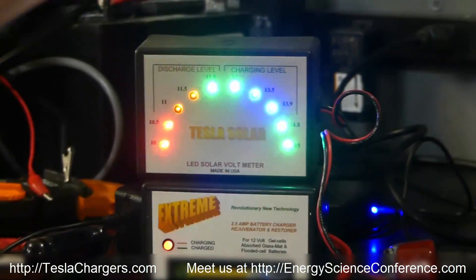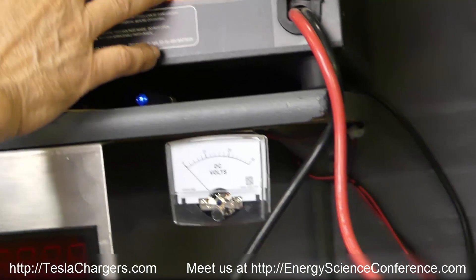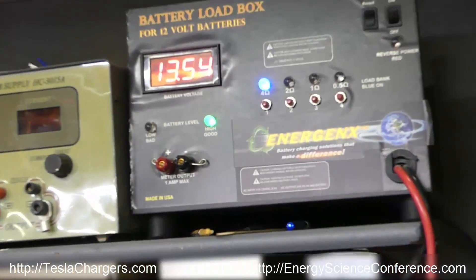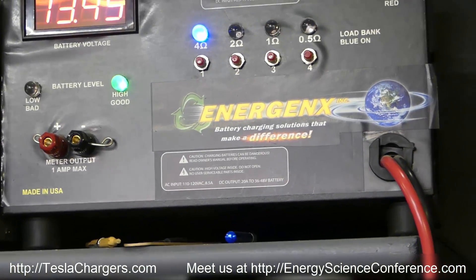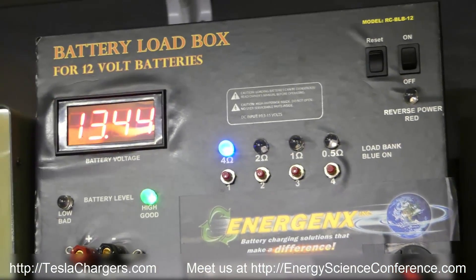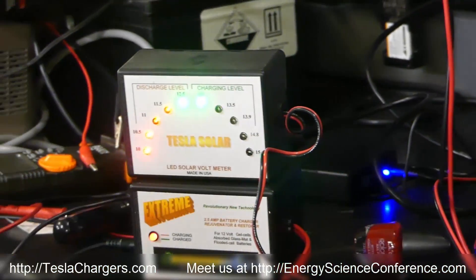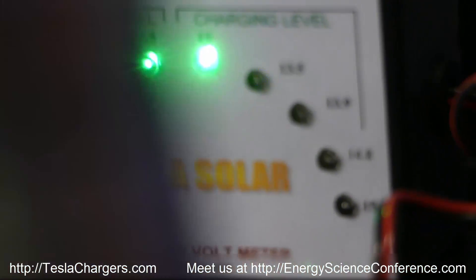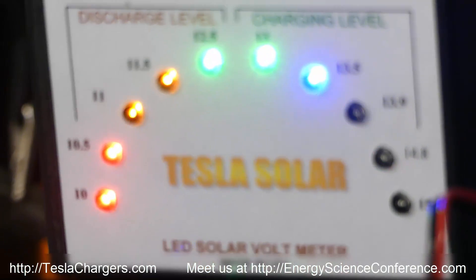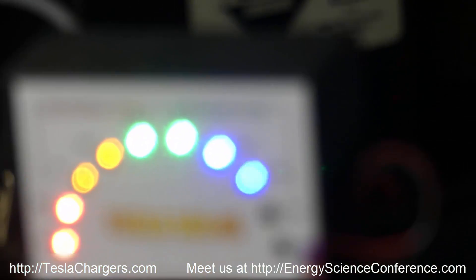We've still got enough energy to show that it's putting the pulse into the load. Our battery is actually there and that's what we're indicating here. Then we take the load off.